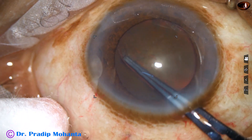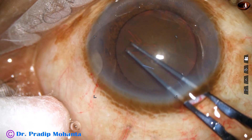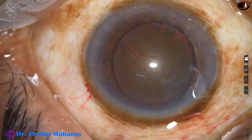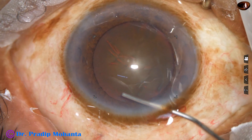Since this is a hard cataract, the size of the rhexis is deliberately more than 5.25 millimeters. In this case, it is about 5.5 millimeters.